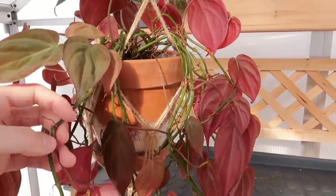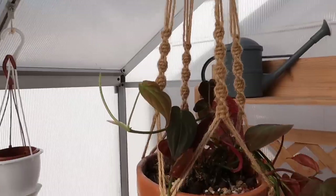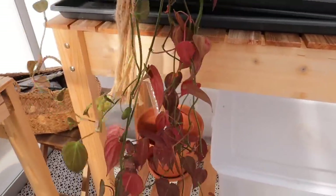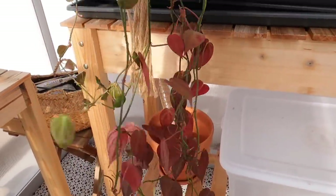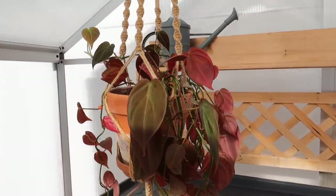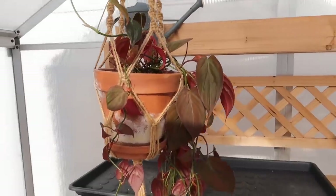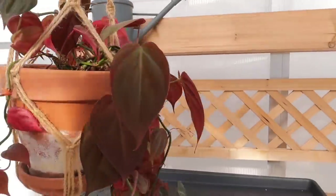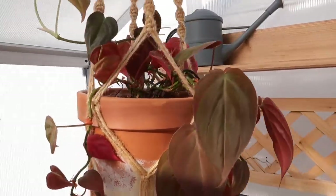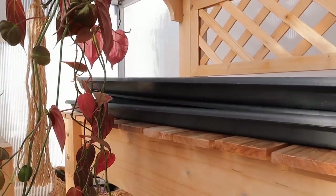I'm going to take this out — it's going to be a huge task because getting it out of the macrame is something I do not enjoy. I was also thinking about whether I want to give it a haircut. It's really hot in the greenhouse right now — it's about 30 degrees Fahrenheit outside but in here it feels like it's in the 70s, which is very pleasant.